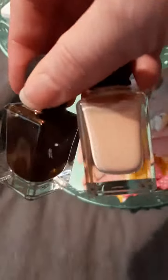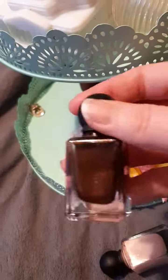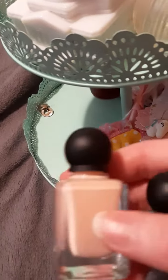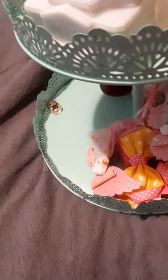Some old nail polishes I just like to keep because they look vintage-y in my opinion. These were Revlon — some of those scented ones. I can never really smell the scent on them.